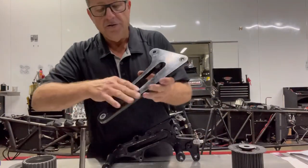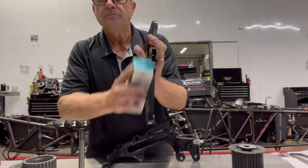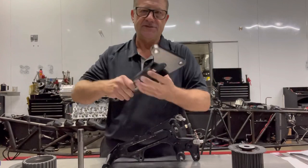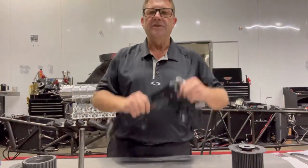On components like this, come in with a flat block and get all the high spots off of it so it has a nice surface to sit against, because this is the only thing that's keeping that thing tight.